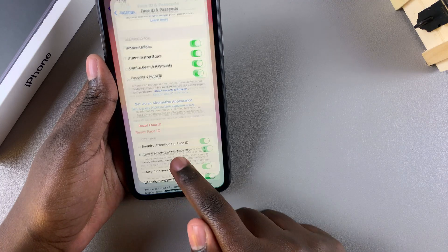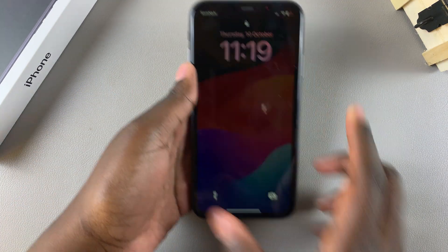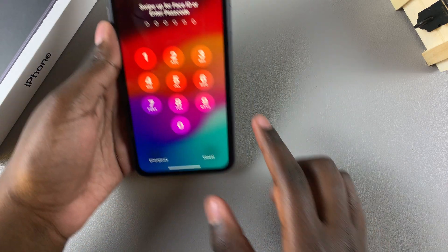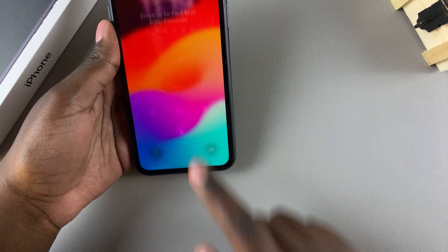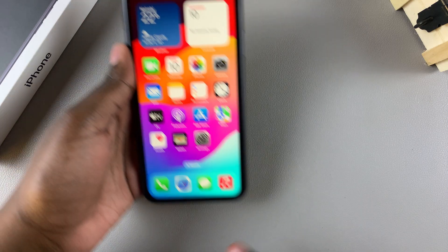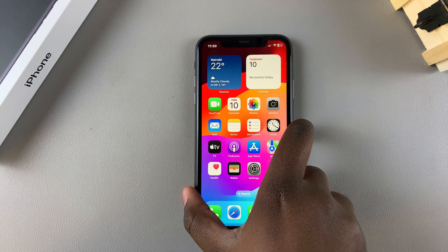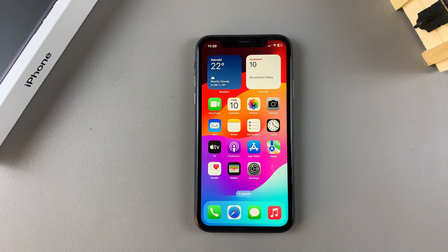Now you'll notice that whenever you lock your phone, you can use either your passcode or Face ID to unlock it. Thank you for watching — if you have any questions or comments, leave them down below and we'll get back to you.